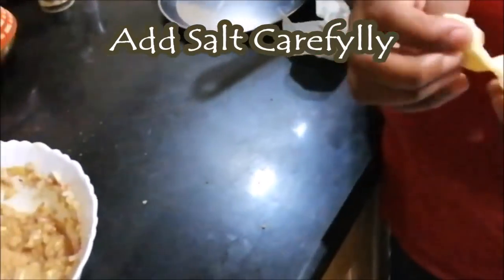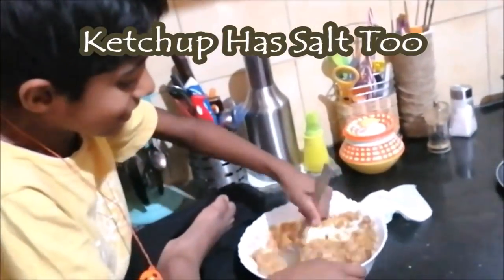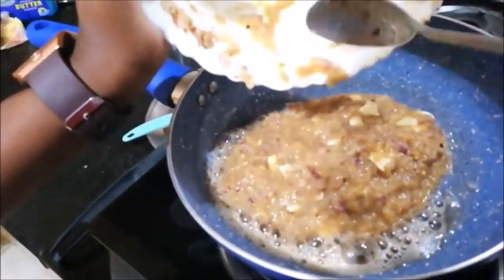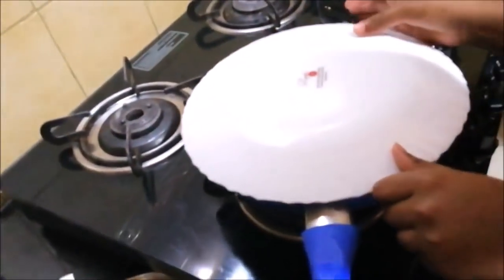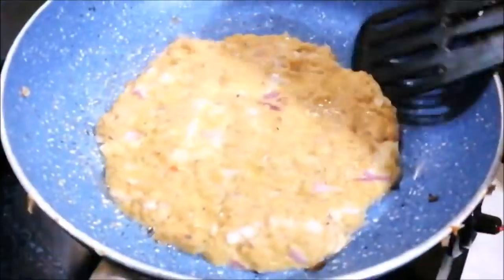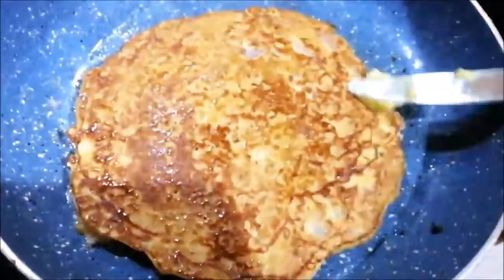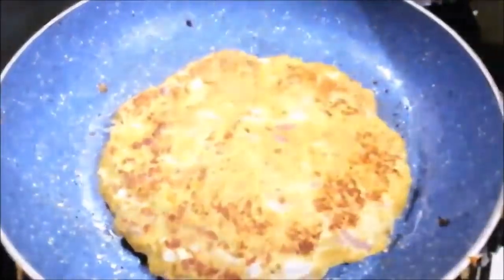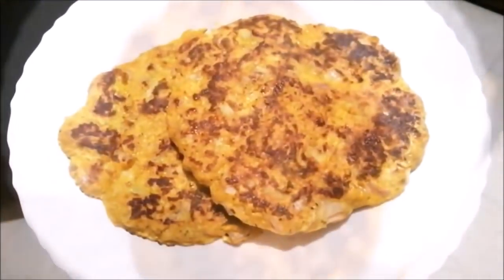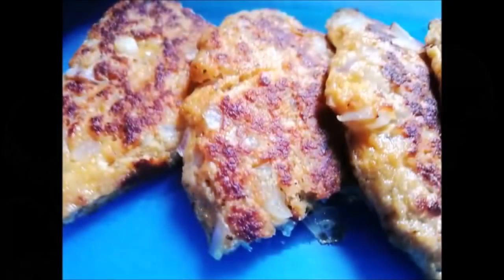You can use any processed cheese — mozzarella, cheese cubes, cheddar, etc. Mix everything well and add unsalted butter or oil. Spread the mixture in a non-stick pan and add a lid, cooking on medium flame. Cook the bread omelette for 2–3 minutes at a time.